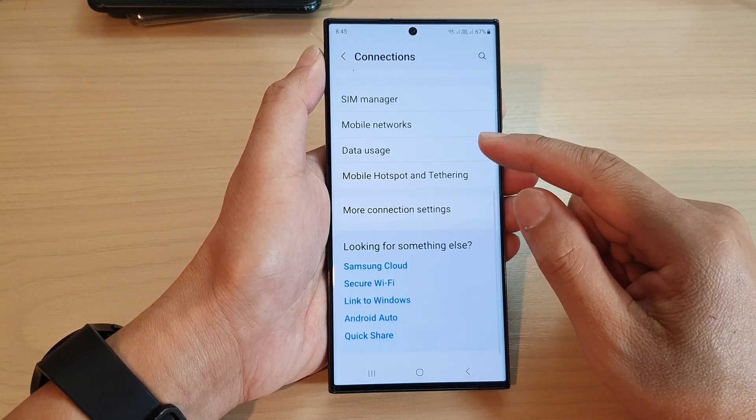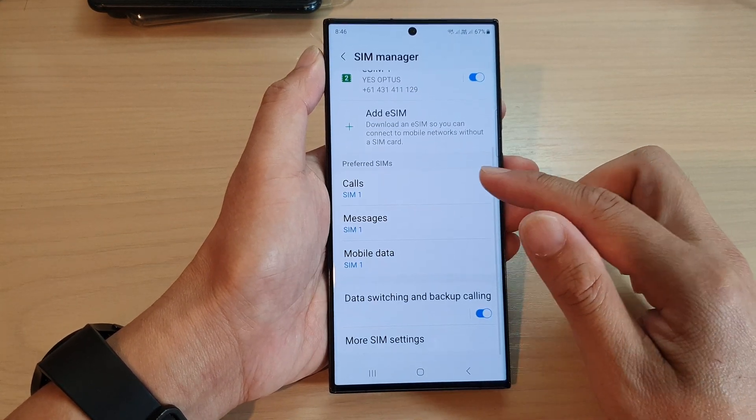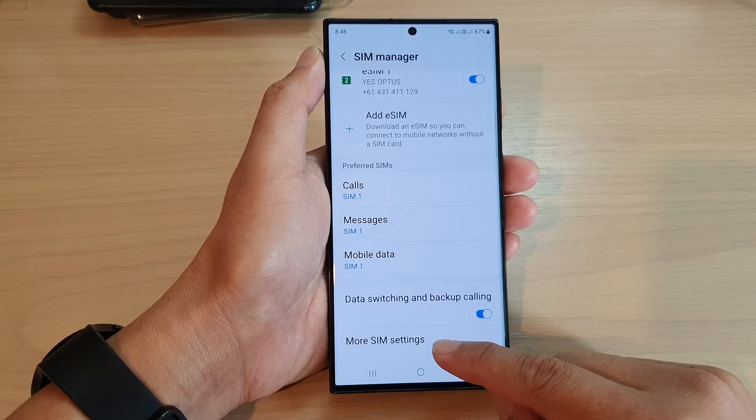Then scroll down and tap on SIM manager. Next, in here, go down and tap on more SIM settings.